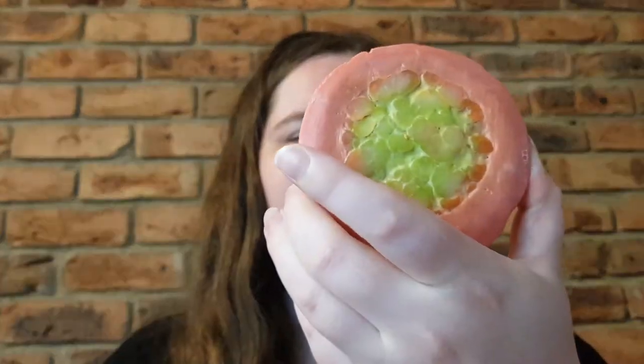Hey guys, welcome or welcome back to my channel. My name is Brianna and today I'm going to be reviewing for you the maple soap. Here's what it looks like after one use, so you can see a little bit of bubbling and things of that nature on it.